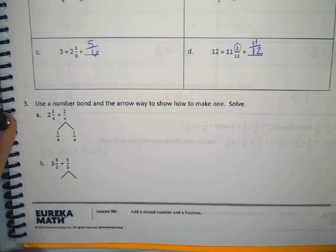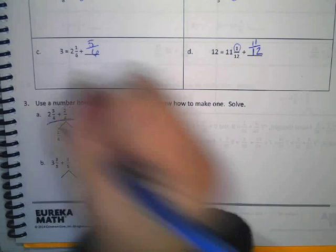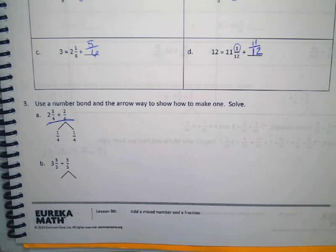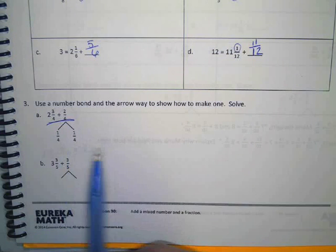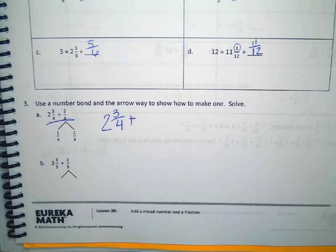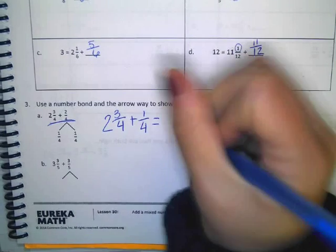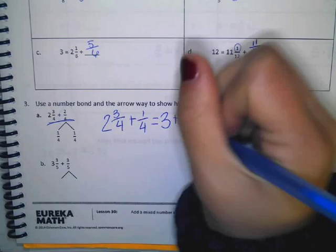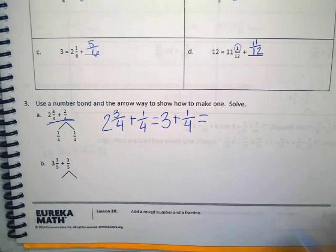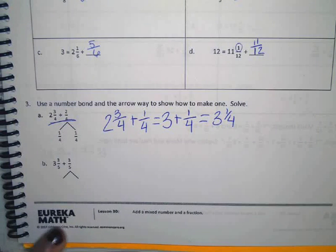Alright, number three. Use a number bond and the arrow way to show how to make one. Solve. Let's look at their example. The problem was two and three fourths plus two fourths. They broke the two fourths down into one fourth and one fourth. The easier way to solve this would be two and three fourths plus one fourth, which equals three. And then we still have to add one fourth, and three plus one fourth gives us our answer.